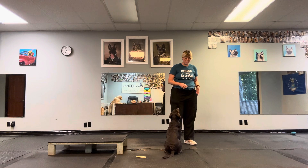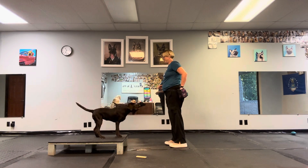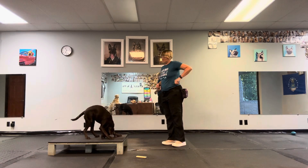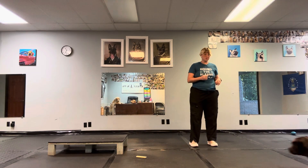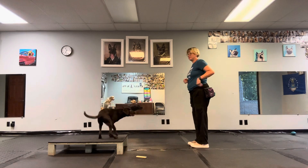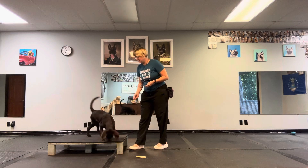I took an extra step away from the bed this time. I say 'climb' and then turn and face the bed. Yes, very good. Then I release with 'get it.' Another extra step away — climb. Yes, good girl.